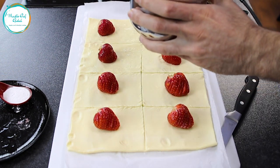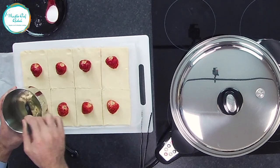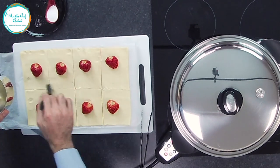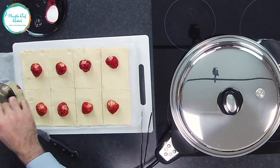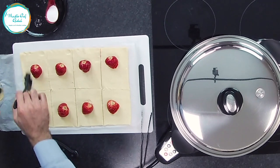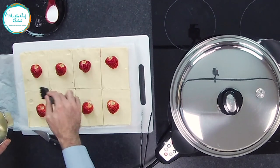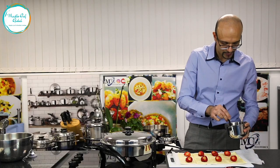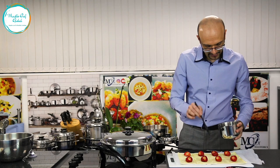So you can use a strawberry. You can use any type of fruit — you can use apple, you can use bananas, you can use pineapple. Any fruit or anything you like, you can use it. So it doesn't have to be a strawberry. But now we have some nice fresh strawberries — they got them from the farm.